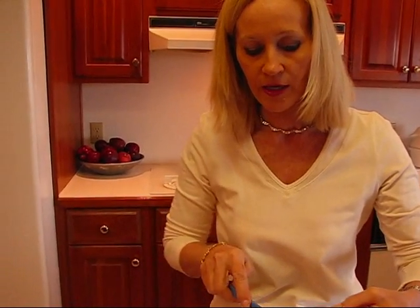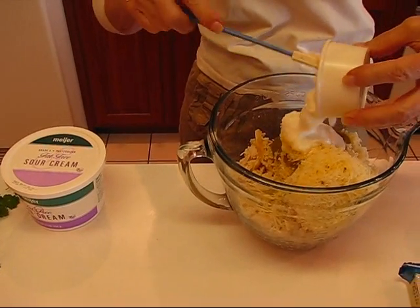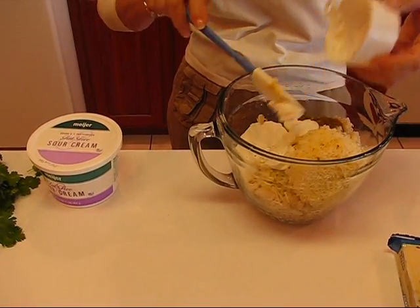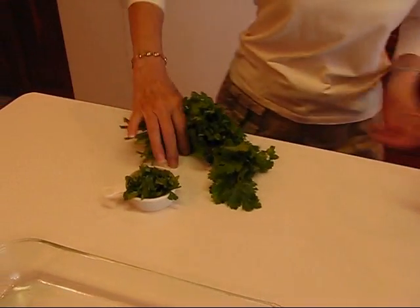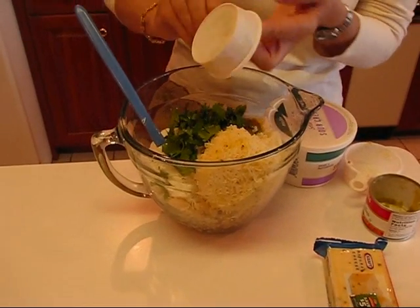The next thing I have is sour cream, and you can use fat free or you can use regular sour cream — one half cup. Just put all this together. It's very easy to combine and maybe a little different from what you think of in terms of the filling of chicken enchiladas. So next we have some cilantro. One third cup of chopped cilantro goes into this mix.